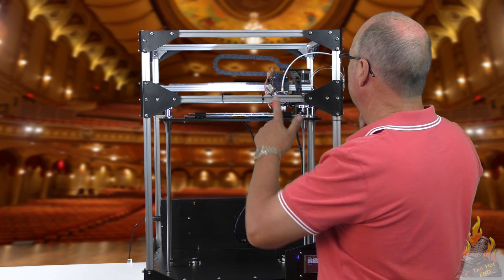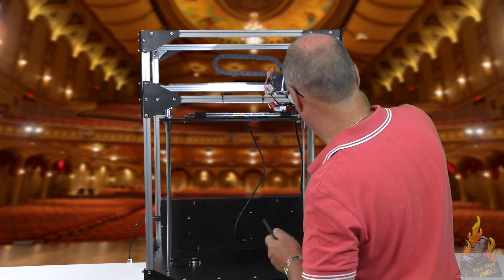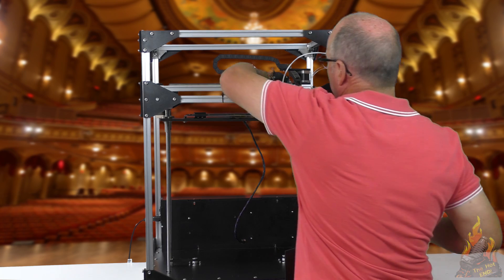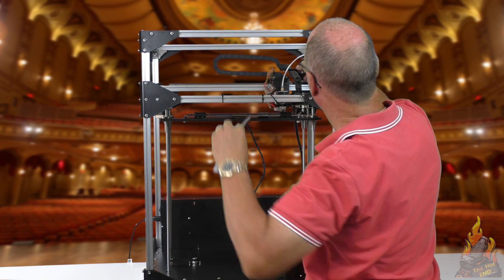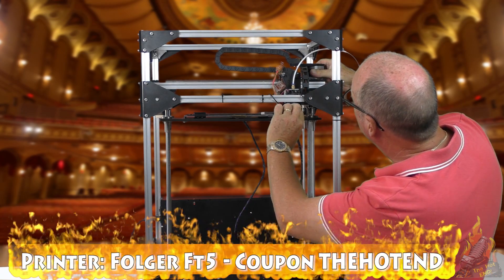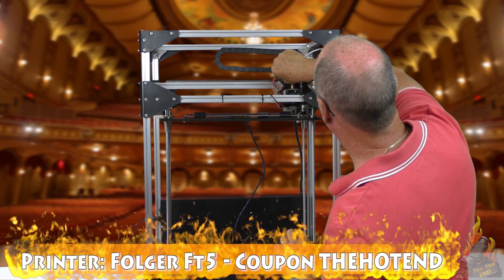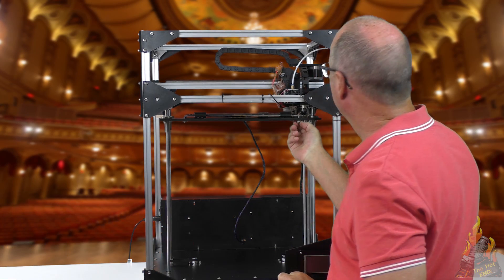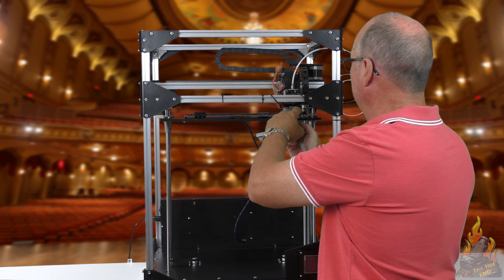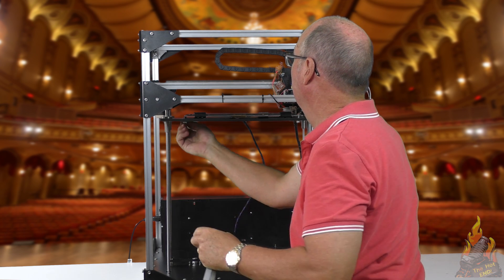Now we need to level back to front. We use our levelling bed screws to do that. So we turn the motors off, check our level here, bring it forward and check our level here — and we're pretty good there. Now with your screws, if you tighten it up it's going to drop the bed down, so just make sure that they're tight and not going to rattle off.